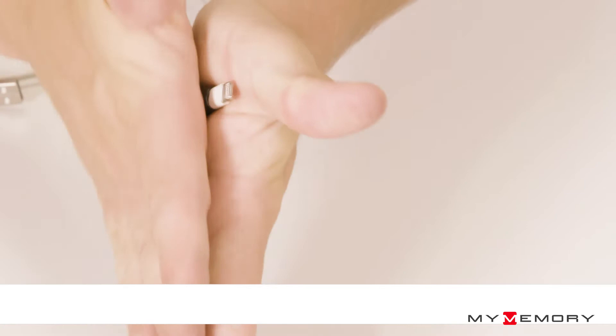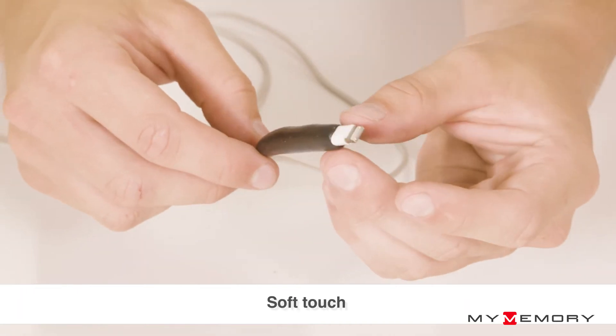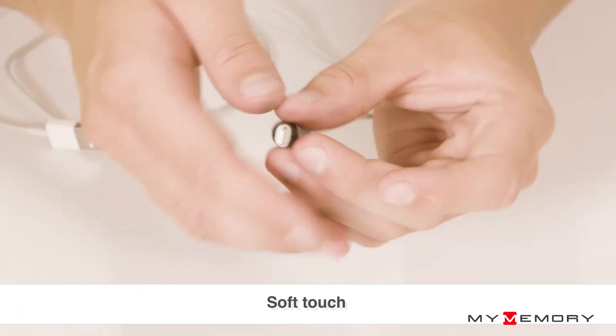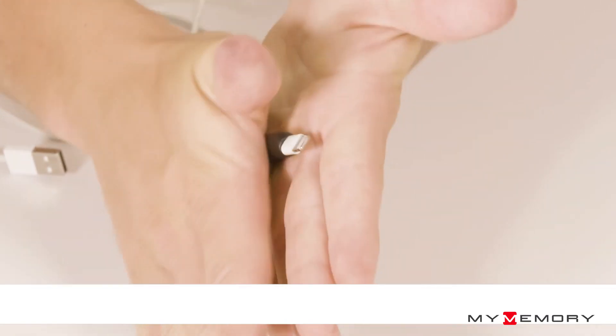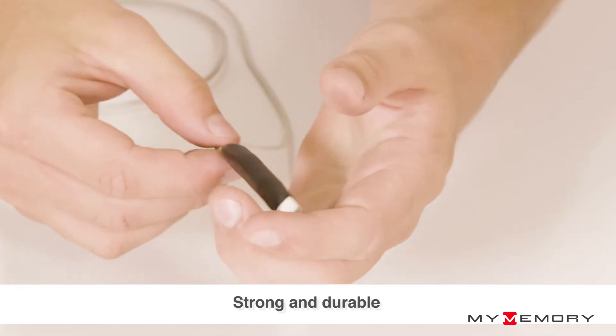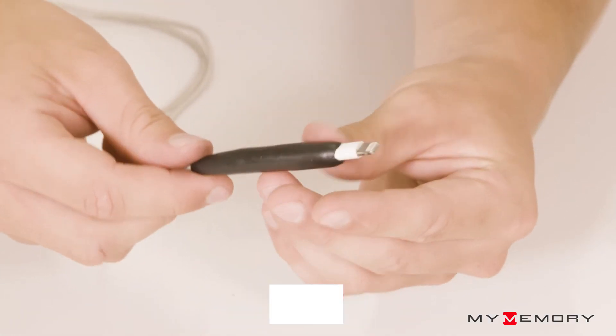Once cured, Sugru Moldable Glue is waterproof and long-lasting, just like other silicone rubbers, so you can use them in challenging environments like wet bathrooms, showers, and sink areas — even outdoors with long-term exposure to the sun, sea, and other weather conditions. Thanks for watching, and if you have any queries feel free to comment.